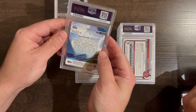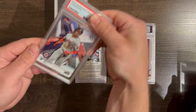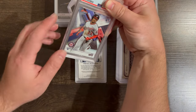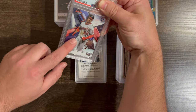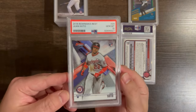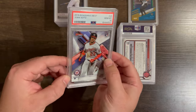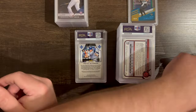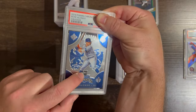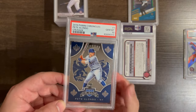Here's another Juan Soto. I think you did pull this one, Dad — we pulled this set. I can see the damage on this one. I think I got a good grader — a friendly grader. Pete Alonso Crusade Rookie Card — these are kind of hard to gem. I'm on a roll, another 10!